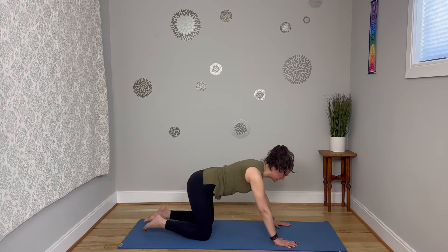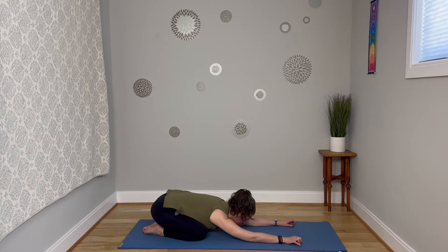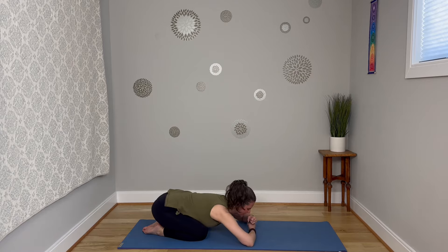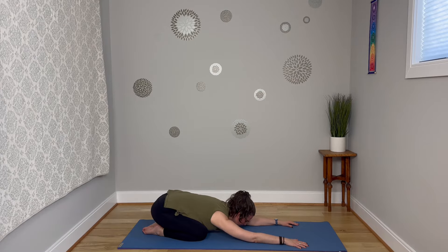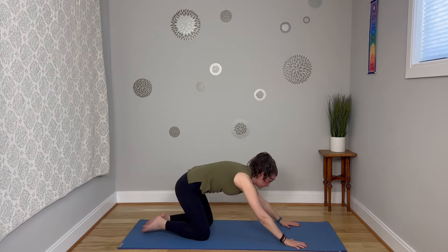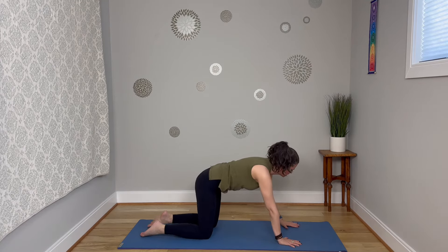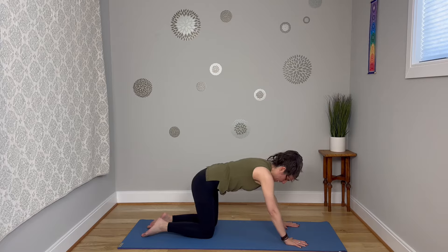Hips back for child's pose and breathe. If it feels good to bend the elbows and stack the fists, you can rest the forehead that way, or you can reach the arms forward. Breathe in, and as you breathe out, coming back to that tabletop pose. This time, hands are going to move a little further away from the knees to set up a wider base.